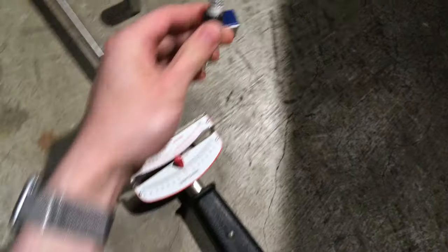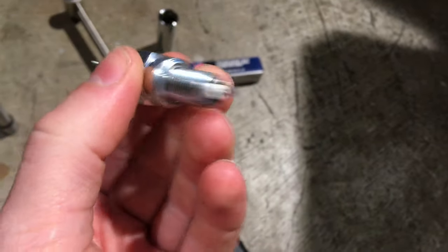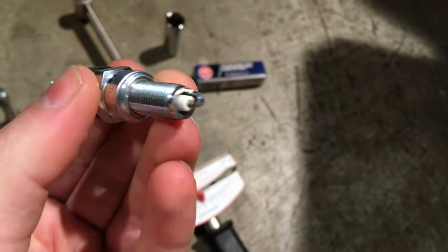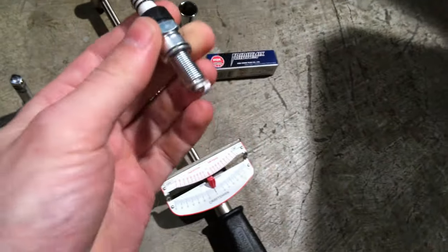This NGK spark plug here is the iridium tipped option — that's a long life spark plug. I'm going to install that in our 2019 Grom.